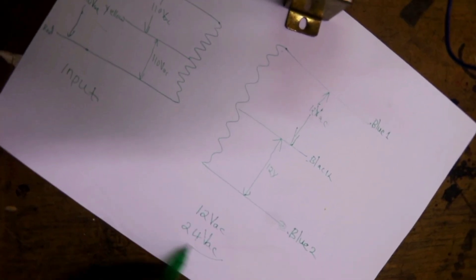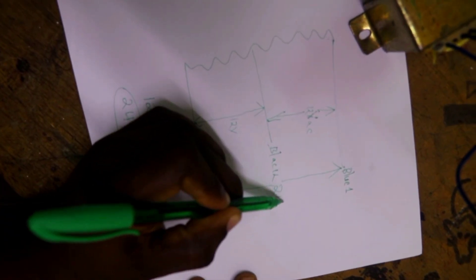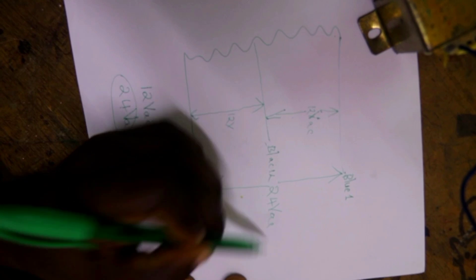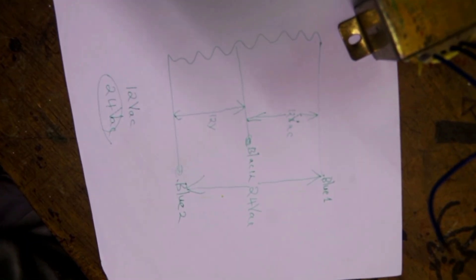If you want 24 volts from the output, connect between blue one and blue two — you will get 24 volts AC. Make sure you insulate the black wire.